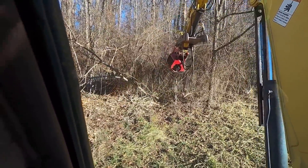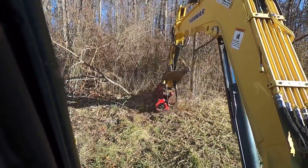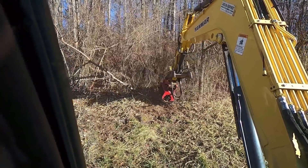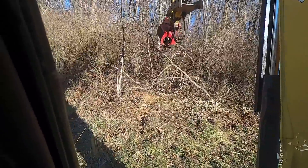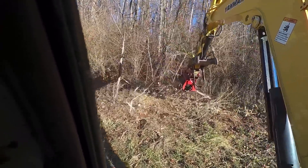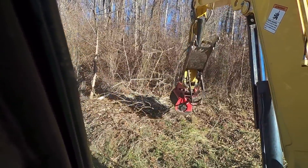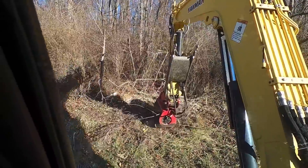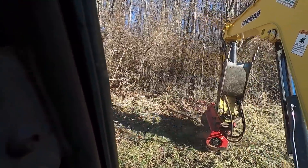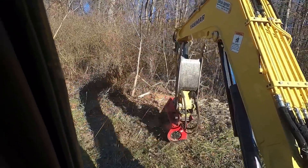I threw that head down quite a bit, then spooled it back up. That was not a hard limb — it looked almost like a cottonwood or something. I'll just sweep up those little twigs that it dropped.